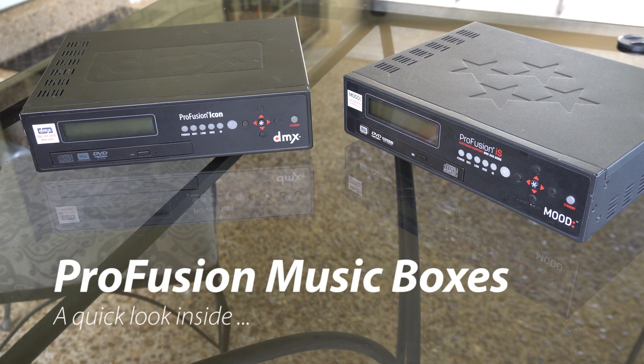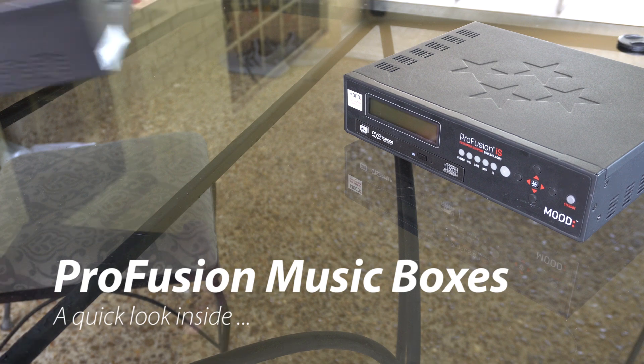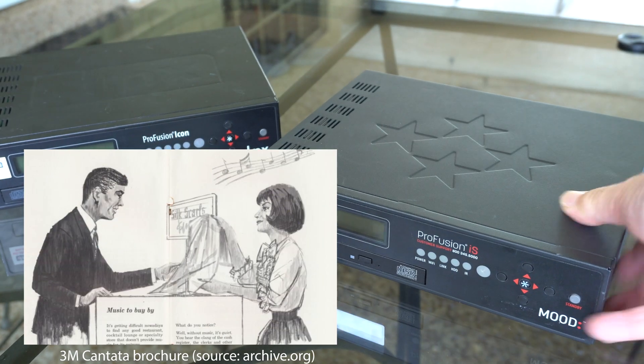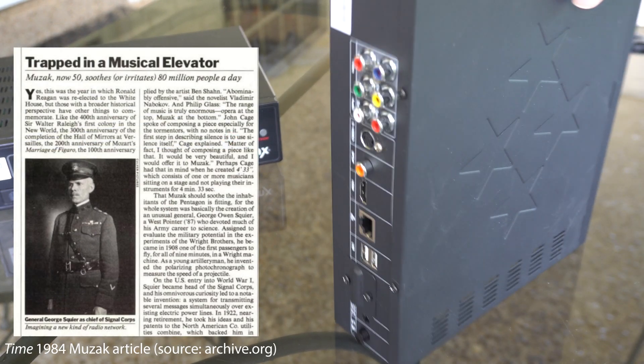Welcome back to another awesome video. Today we've got a couple of background music players, the ProFusion Icon and the ProFusion IS. These devices would normally sit in the back of a store and play music for the shoppers, but what was interesting to me about them is this case. It's a nice metal case, it's got buttons up front, and it's got tons of ports in the back.